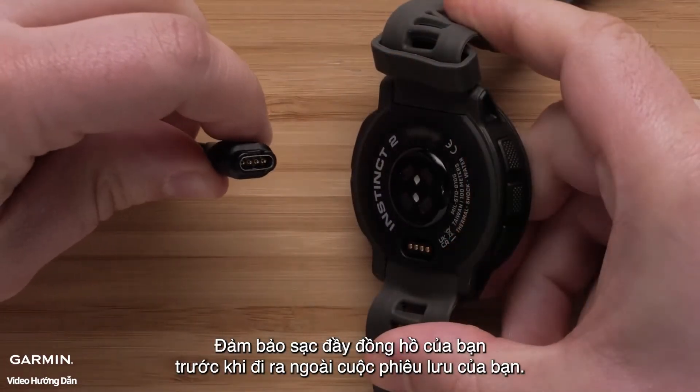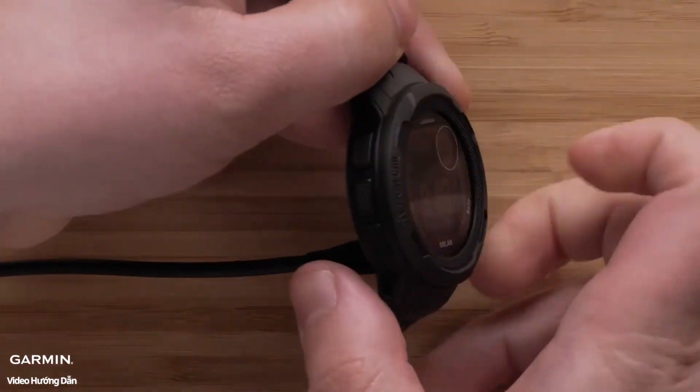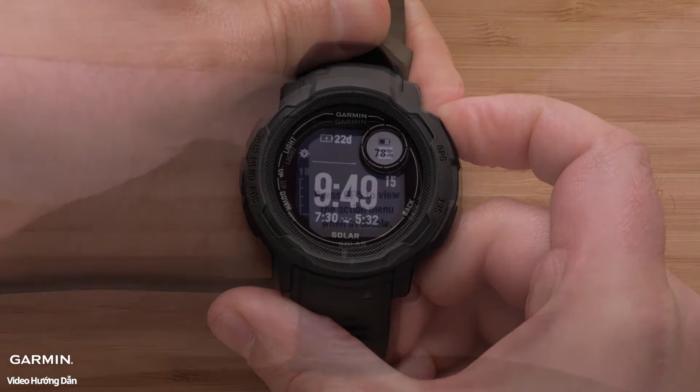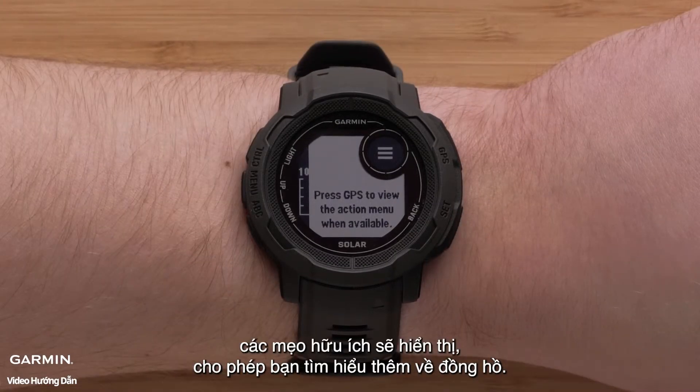Make sure to fully charge your watch before going out on your adventure. As you first start using the watch, helpful tips will display enabling you to learn more about the watch.